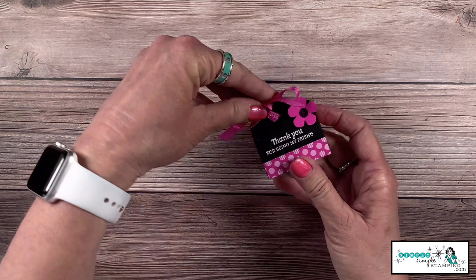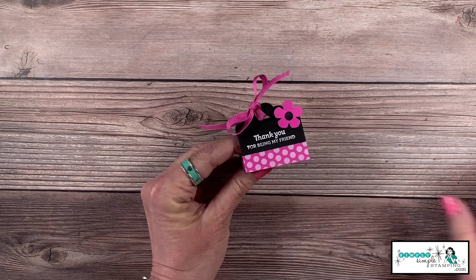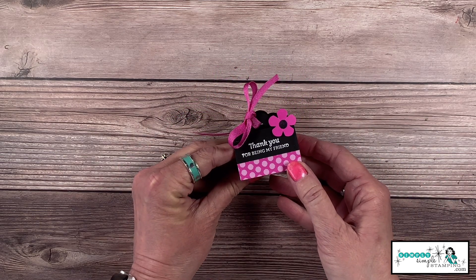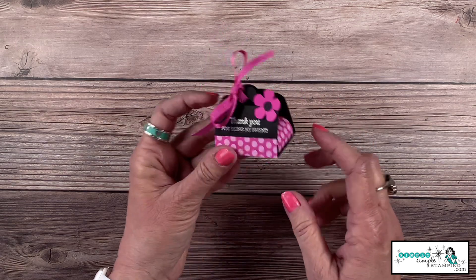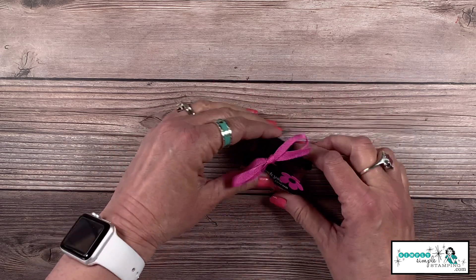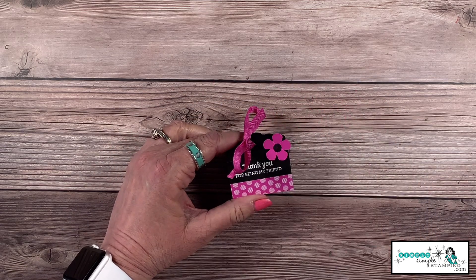It says 'Thank you for being my friend' — isn't that just a fun little gift to leave for a co-worker who helped you out in a pinch? That one's very easy, and these would be fun for baby showers and wedding showers. But let's take it up a notch!